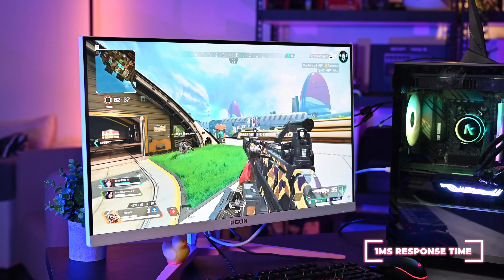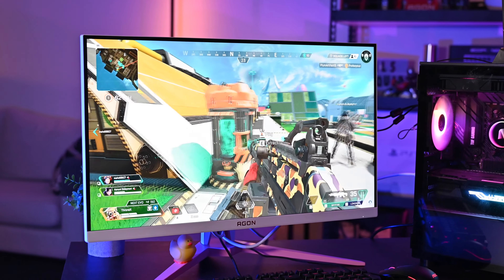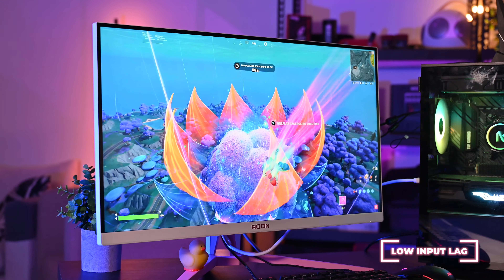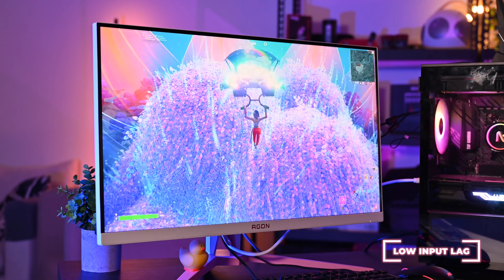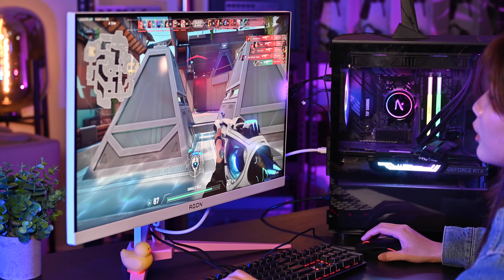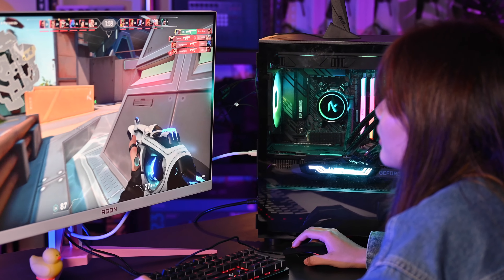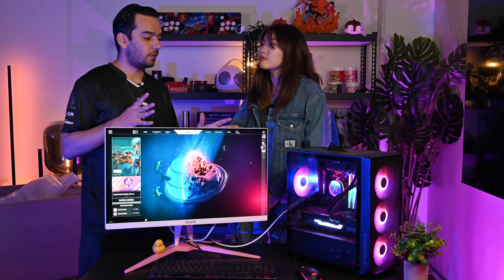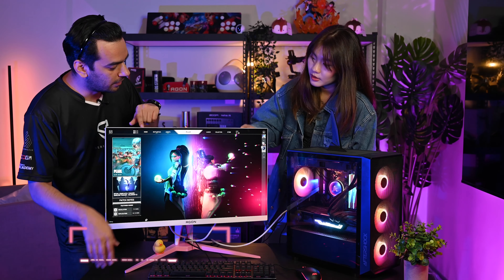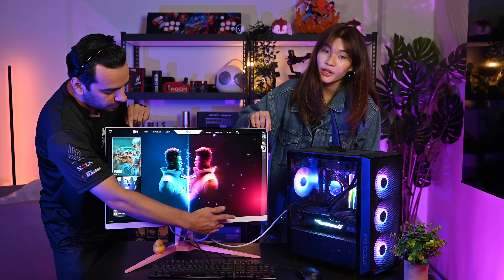This monitor has a wide viewing angle, meaning it stays clear from whichever angle you look at it. The matte finish gives a very sharp viewing experience. It also has low input lag technology — a mode you can turn on for an edge in competitive gaming. One more feature is the three-side frameless border design, which gives a really immersive, clean look.